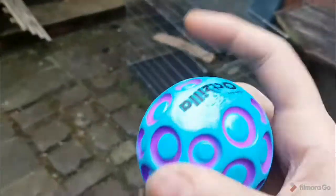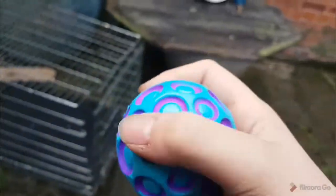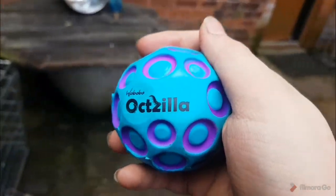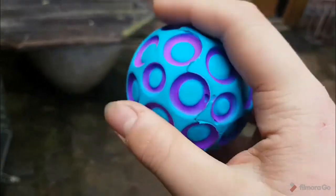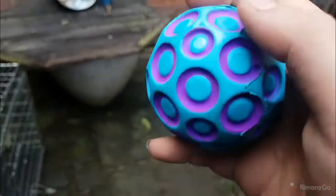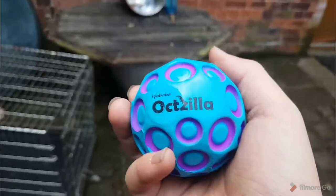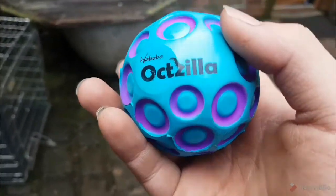Look at that, it goes to the same height as me and I'm barely even throwing it! So that is the Waboba Godzilla bouncing ball. Go check out Eli's channel, Funny Brothers. Don't forget to subscribe and like the video. If you want to comment something then please do so — I'll see you in the next video, bye!